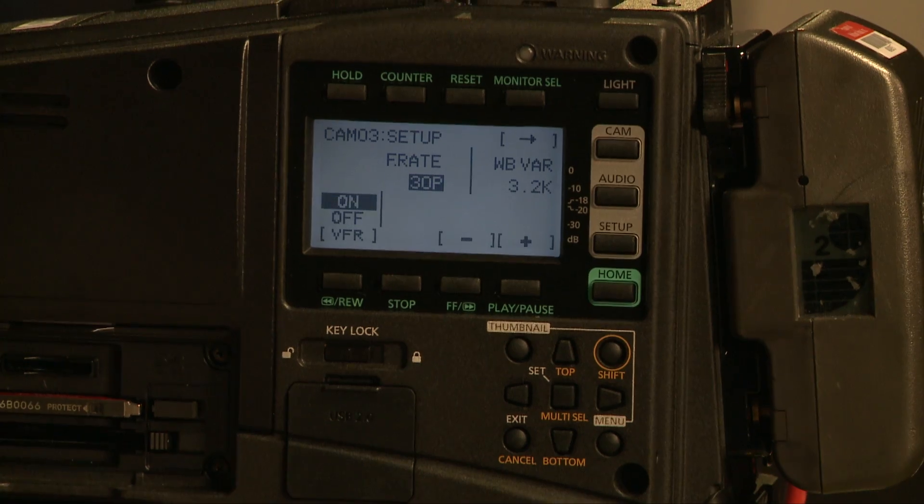To get a really good idea of what's so useful about the LCD panel on this HPX 600, what we're going to do now is show you how to set up timecode just by operating the LCD panel on the outside.